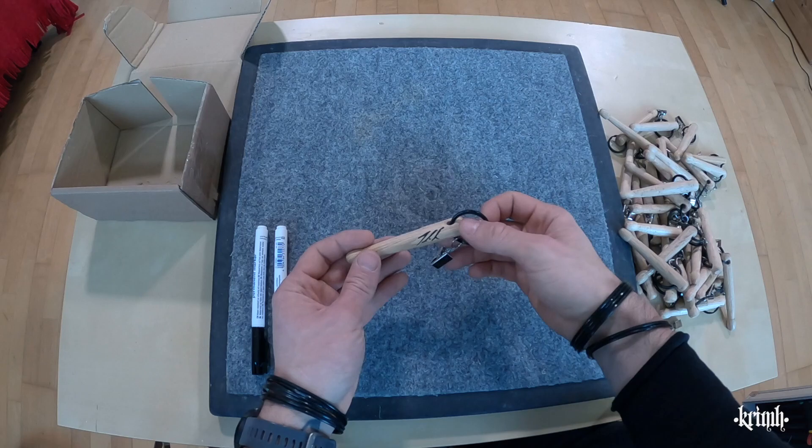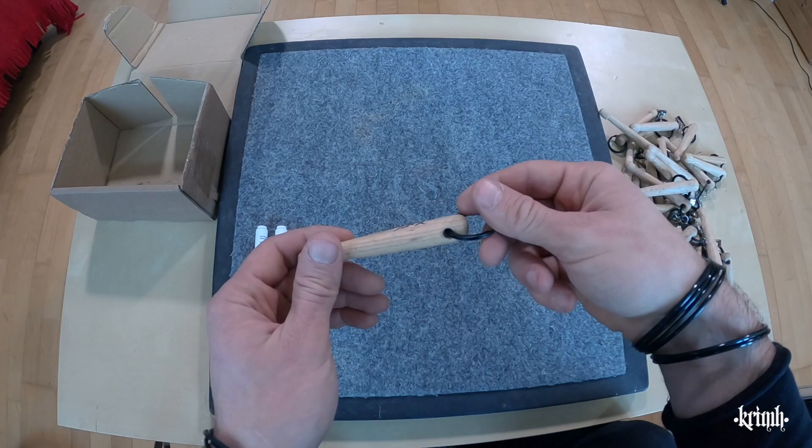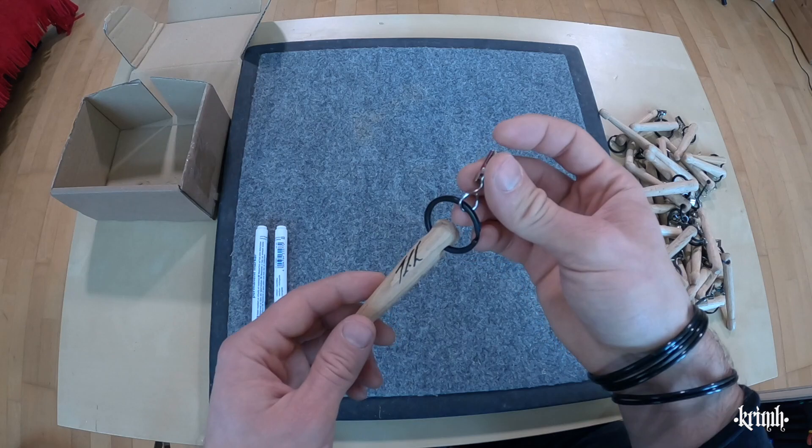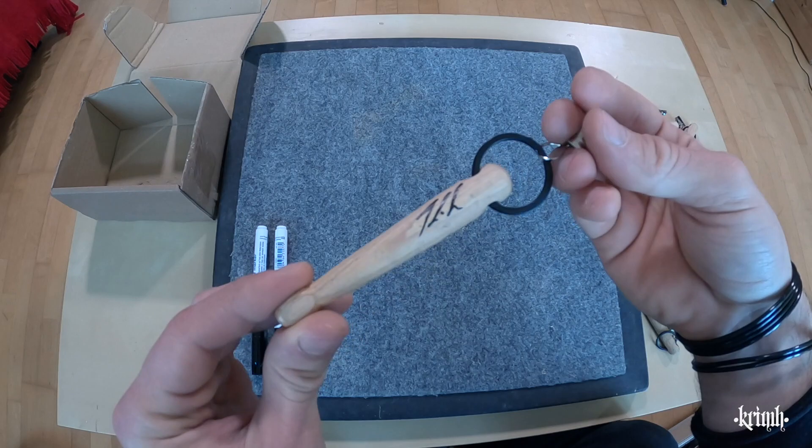So that you know this is really a Krim drumstick, I have to personalize it somehow. The original plan of putting the logo on didn't work that well, so I thought why not just sign it. This thing here is just to hang them after they're being sprayed with clear coat. Let me sign all of them — I think they look pretty sweet, let me know what you think in the comments.